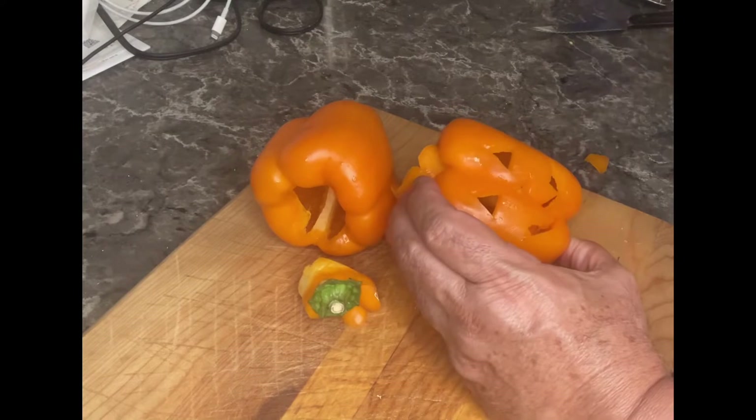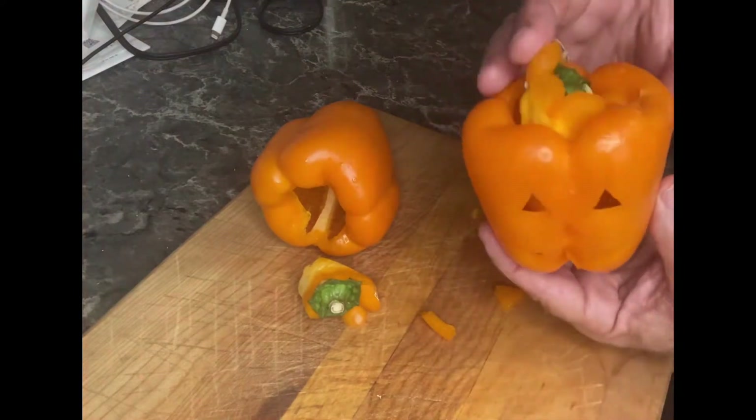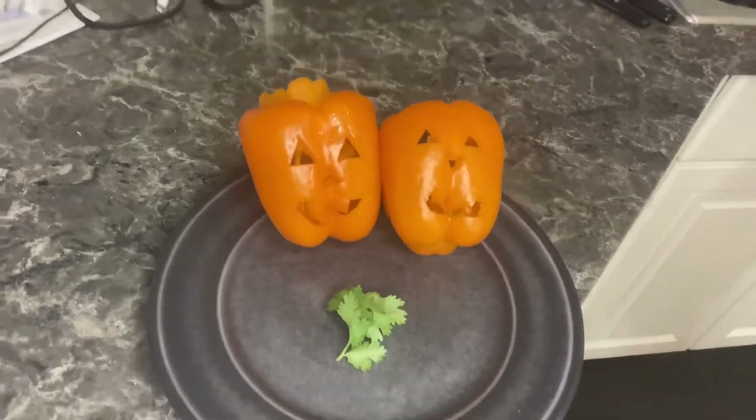As I finish carving my pumpkin, let me show you what it looks like. Isn't that pretty cool? Yeah, they turned out pretty good!